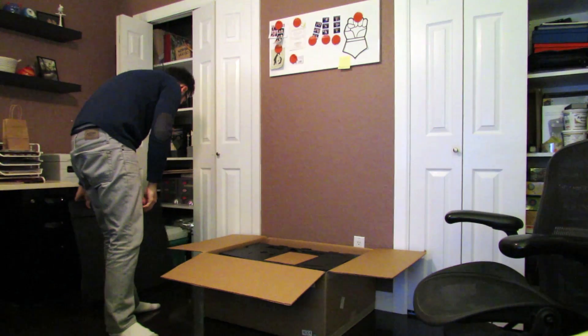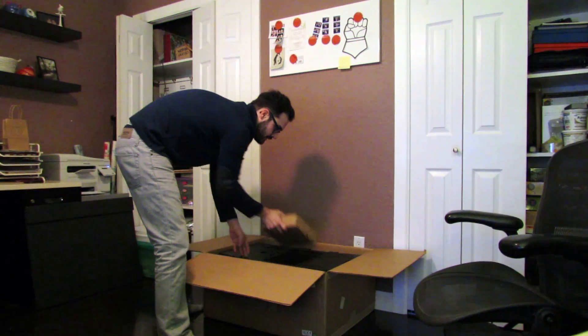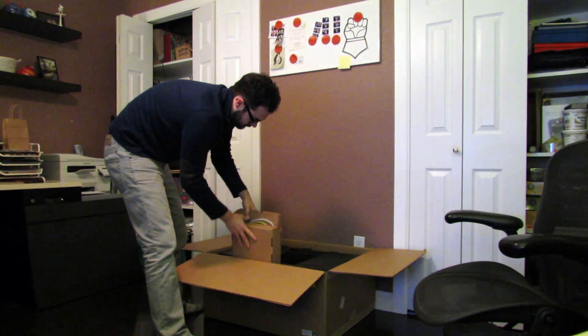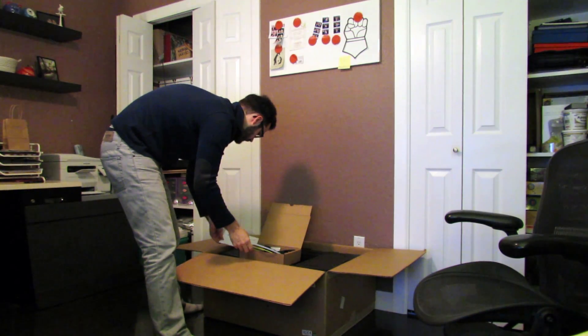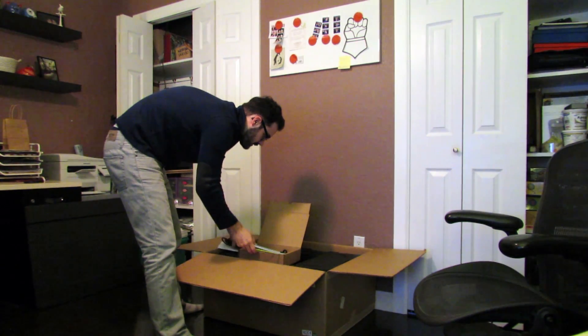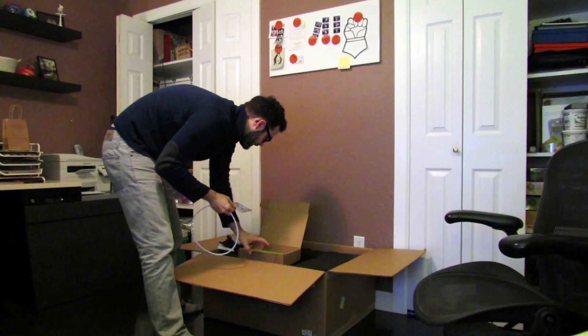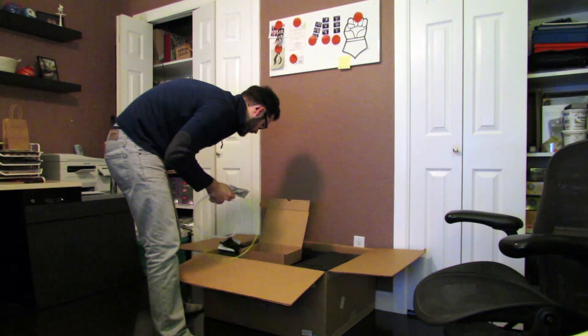Foam. Lots of foam. Up top, accessory box. So we get a little packing slip, power cord, filament, filament guide, SD card, and the user manual.